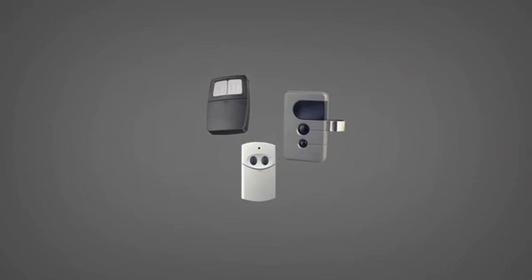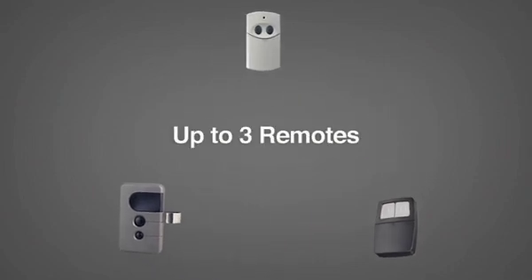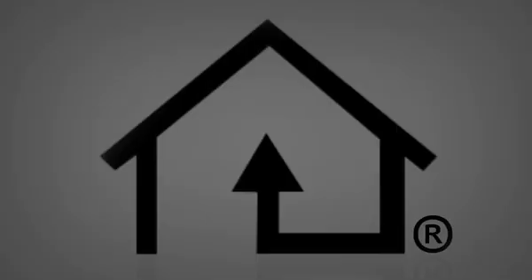Convenience and security are at your fingertips with Infiniti's Homelink Universal Transceiver. It's a simple way to consolidate the functions of up to three individual handheld remotes, including garage doors, security gates, residential lighting, and door entry locks into one built-in device.